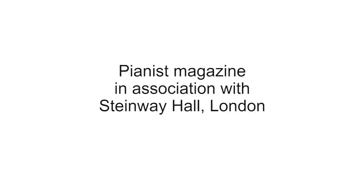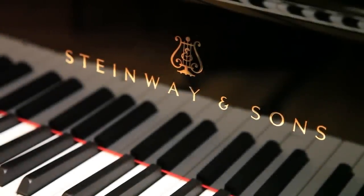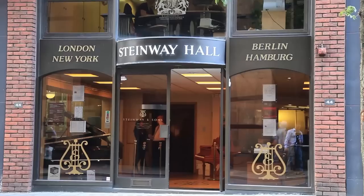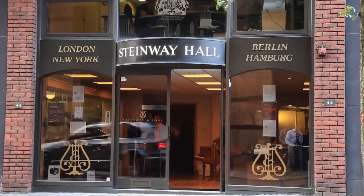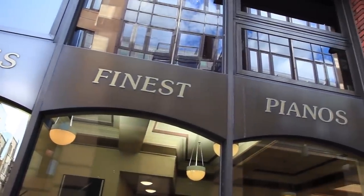Welcome to the Pianist TV Channel. In this following masterclass, Graham Fitch discusses the technique of double notes, namely thirds and sixths. The filming takes place at Steinway Hall, right in the heart of London.